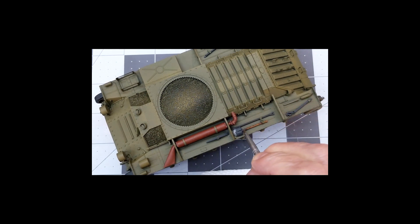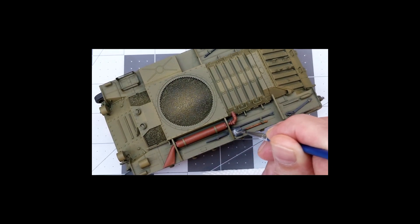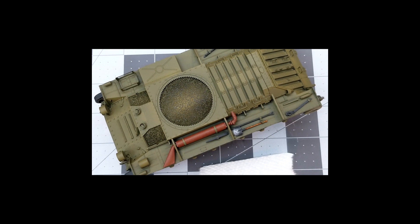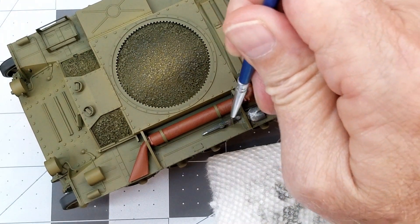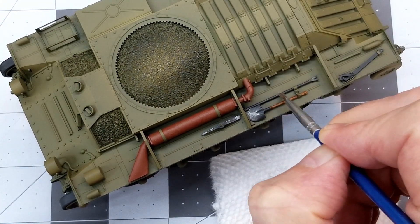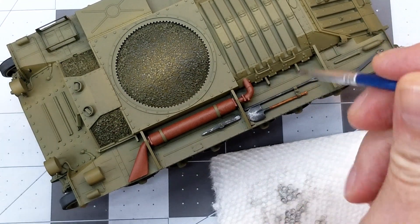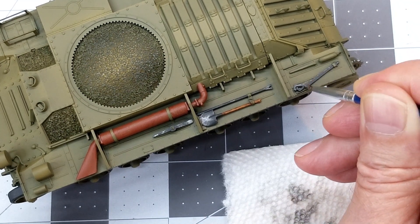I'm coming in now with some Testers enamel flat steel, and we're just doing up the wire areas on our tools — sorry about this aspect ratio, I kind of got that wrong with the camera. I'm just painting in over top of the Panzer Gray, which was our base color for the metal parts of the tools. The good thing about using these enamels is we can come in with our enamel thinner and blend and remove any excess. We just want to make sure we're careful not to get this onto the green paint of the vehicle — that can be a little bit of a pain to clean up. We'll just emphasize edges.